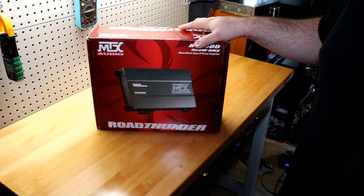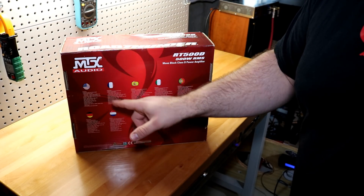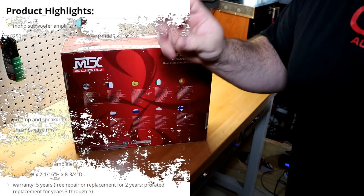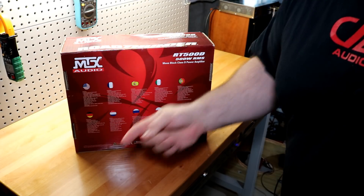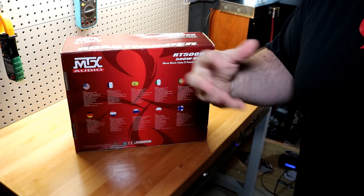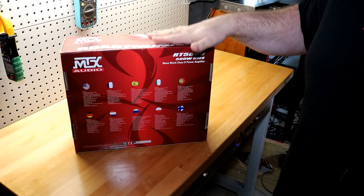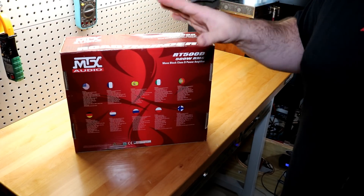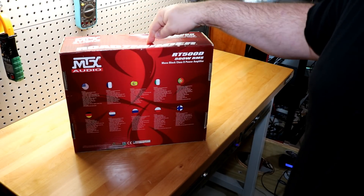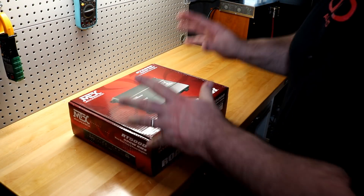We're going to find out what those specs are. This amplifier is rated at 250 watts at 4 ohms and 500 watts at 2 ohms. MTX is kind of known for underrating their amplifiers — Big D Wiz has done a couple of videos on the old-school MTX stuff and they've always exceeded their ratings by quite a bit. Let's see if the Road Thunder lives up to that reputation. But first, let's unbox it and see what you get for $85.